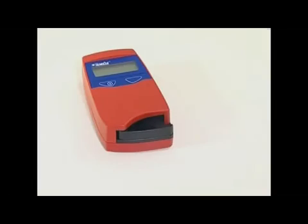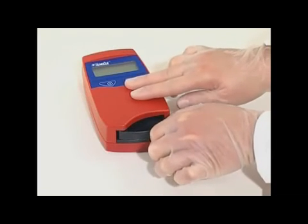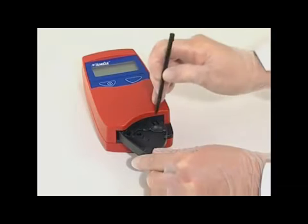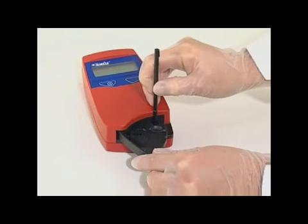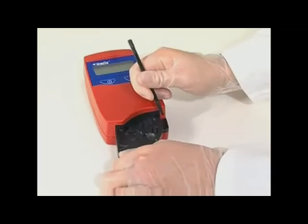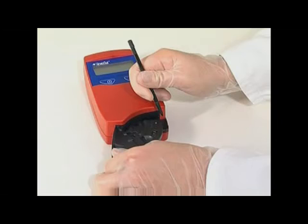Rotate the cuvette holder out to its loading position. Use a pointed object or your thumb to carefully depress the small catch positioned in the upper right-hand corner of the cuvette holder. Whilst keeping the catch depressed, carefully pull the cuvette holder in the direction in which the handle of the cuvette holder is pointing.